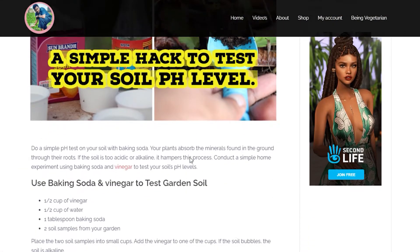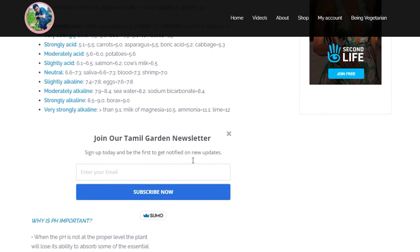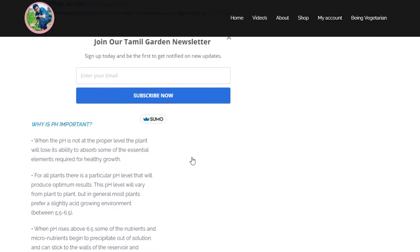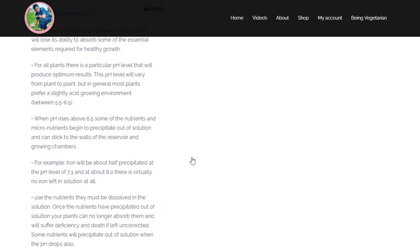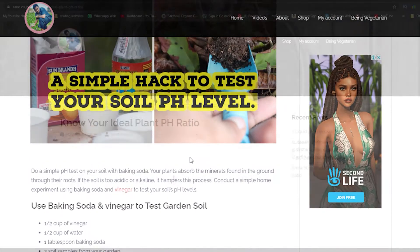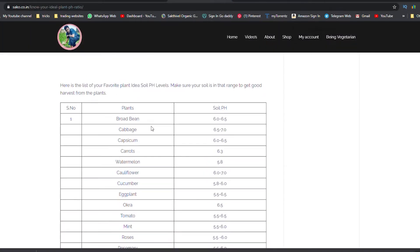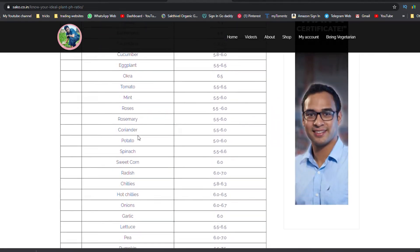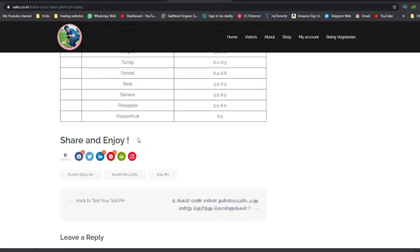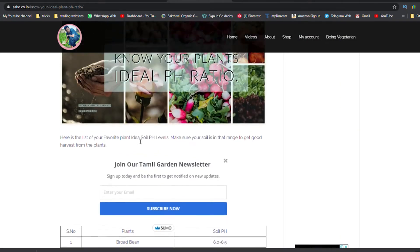I also posted an article on our website www.sako.co.in. In that you can find two articles — one is about a simple pH test and another is about what are the ideal plant pH ranges. In that list you can see whatever your favorite plant's pH range is and try to keep that pH range in your soil.